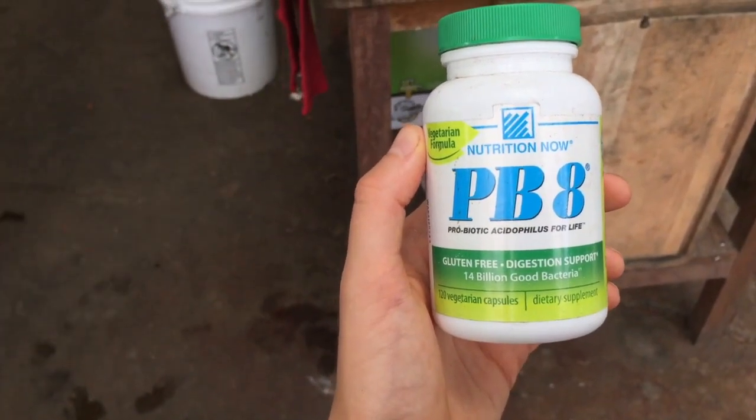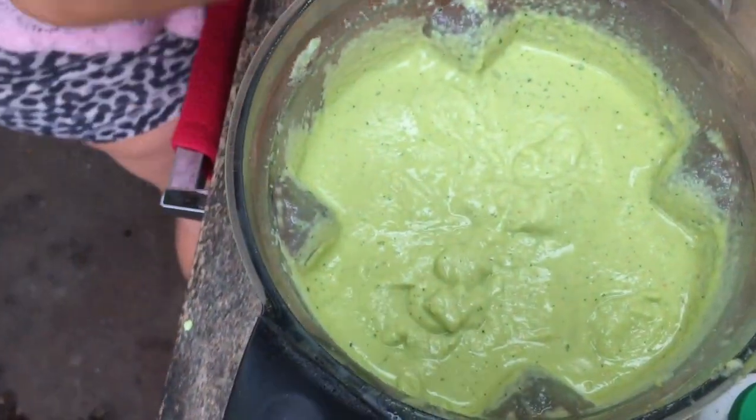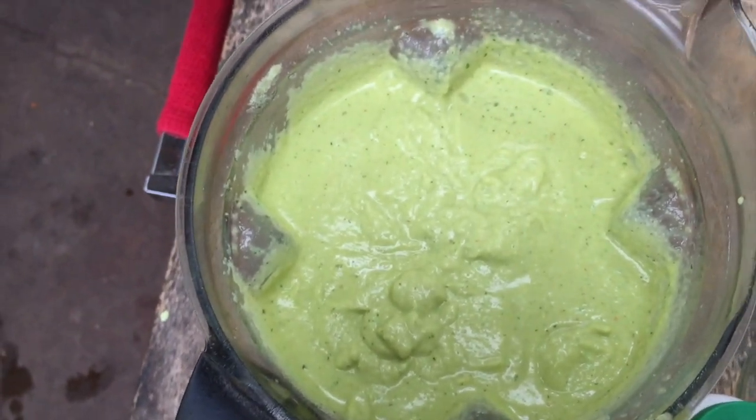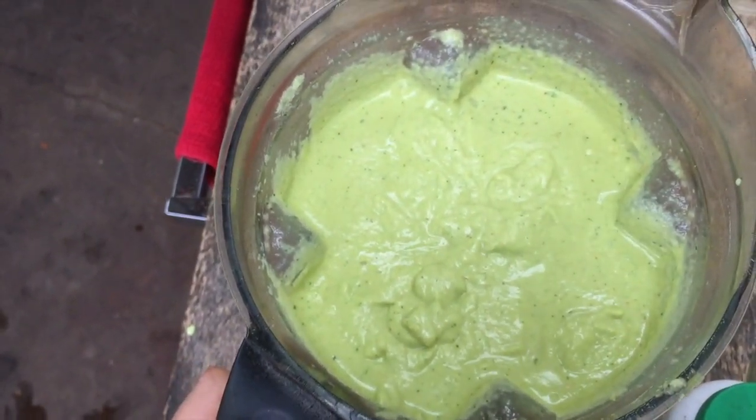Next we're gonna add our probiotic. We're gonna open the capsule and just stir it in here, because we want to preserve the bacteria strands so they don't get damaged. If you blend it too early on with the probiotic in it, it could become useless.